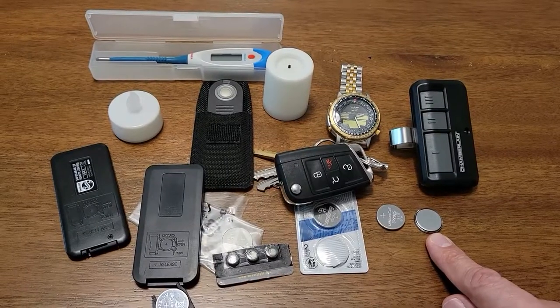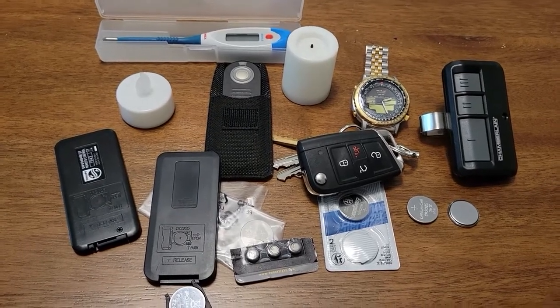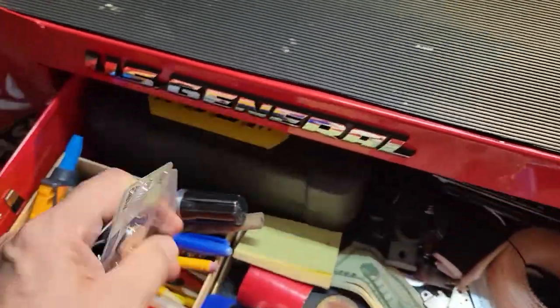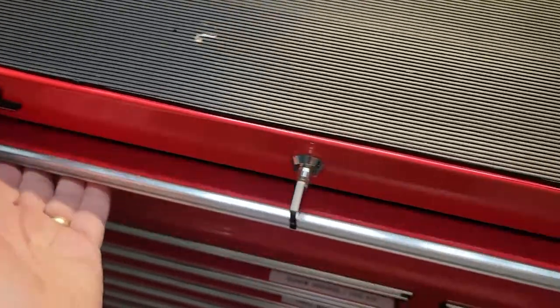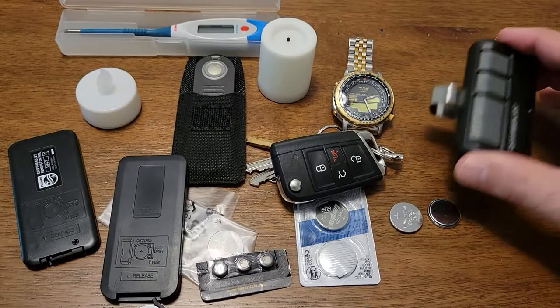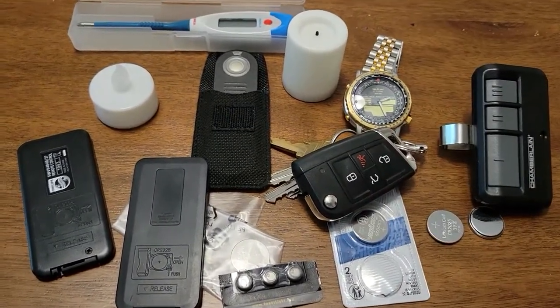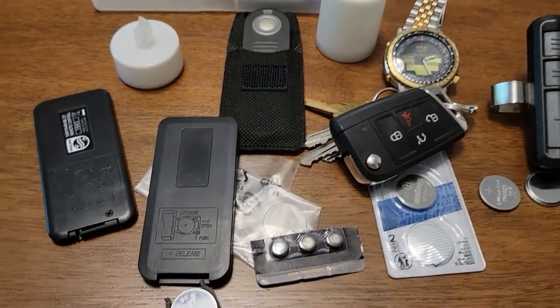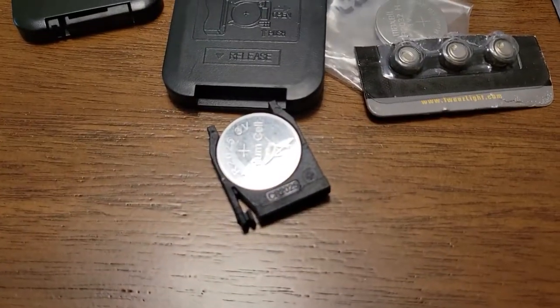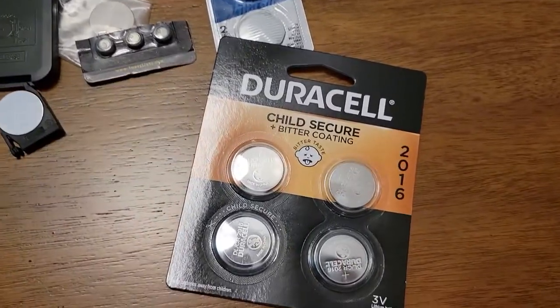How do you protect your children from coin batteries? You can put all these batteries in a safe, out-of-reach space that's preferably locked. Two, you don't let them play with these items — as cute as they may find them — because these are dangerous, and in a child's hand could lead to a very bad outcome. Now Duracell is looking to change that.